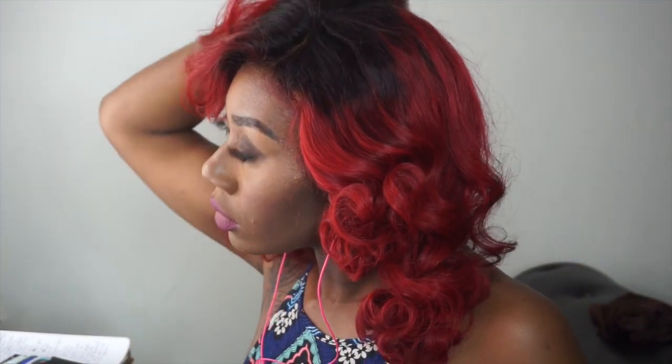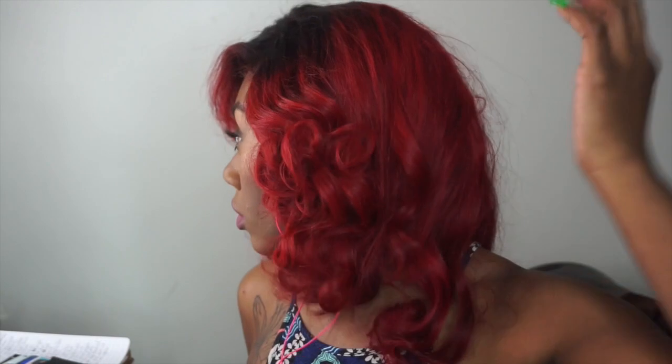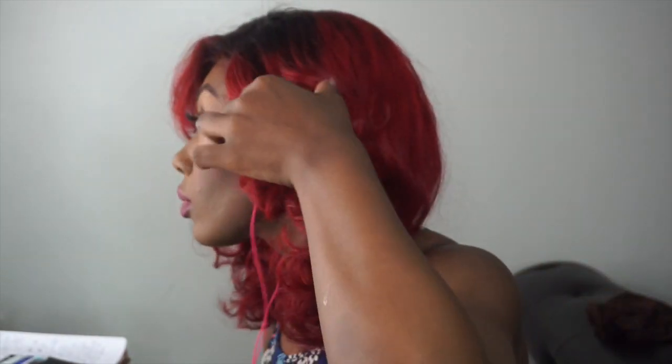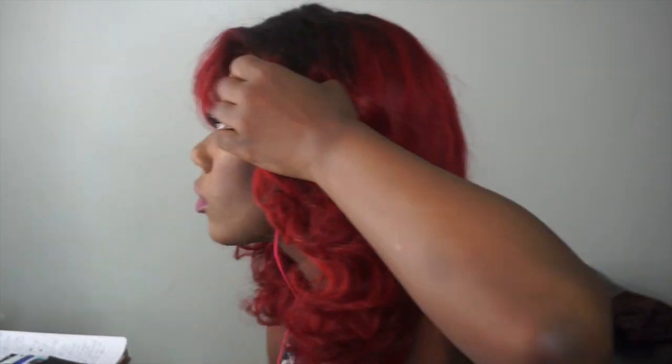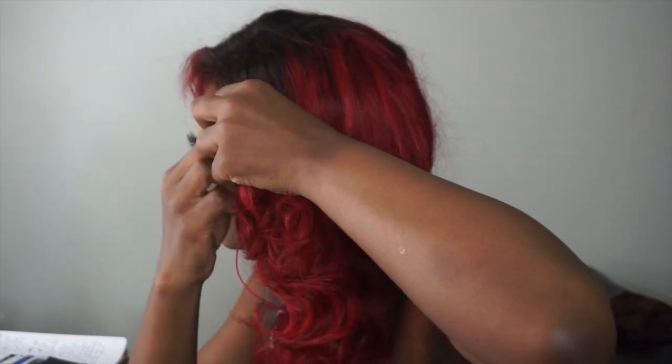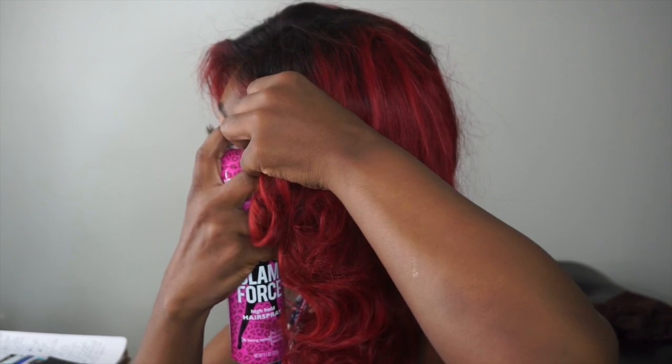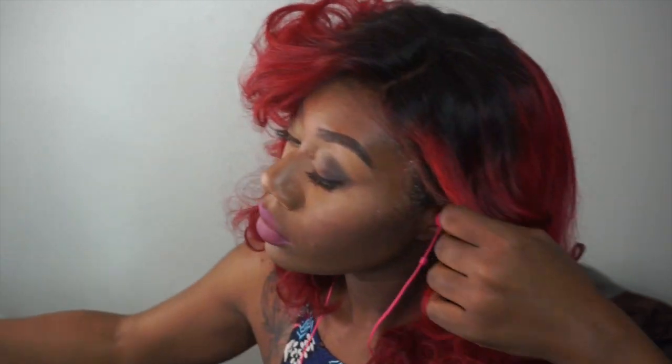Right now I'm just combing through it to my liking. I went ahead and put on some Glamazon — the Glam Force Got2b glue — on there to secure the wig. I just didn't feel like using the stretch band method, so I secured it down with the Got2b glue. Then I did my baby hairs and cleaned it up a little bit.